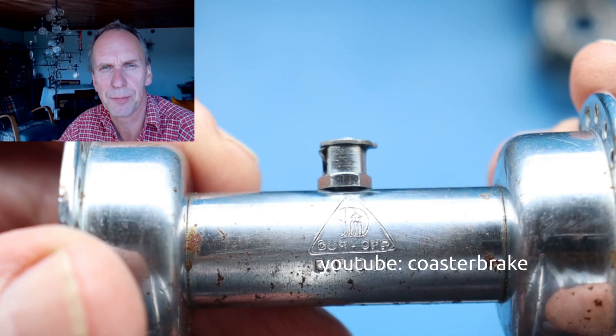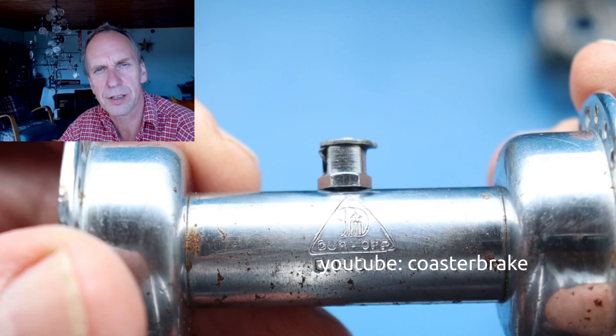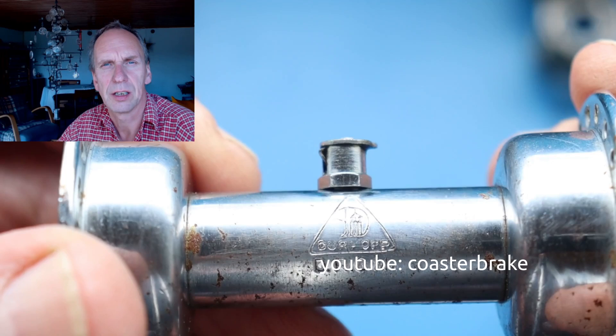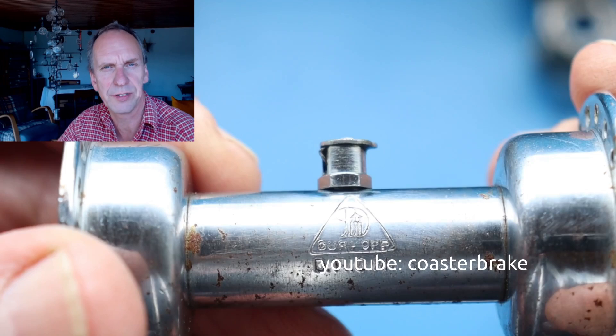Special in this hub is that at the right side it looks like a torpedo coaster brake — I'll show it later to you — and at the left side this hub has a disc brake, which is very interesting for me. I also have a hub shell from Comed, it's an older Fichtel & Sachs hub. The Dürrkopp I show you, I think it's a 50-year-old hub. But now let's start the video and look at all the parts on the table.